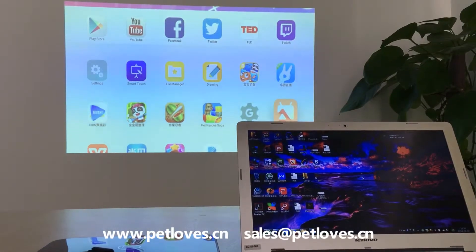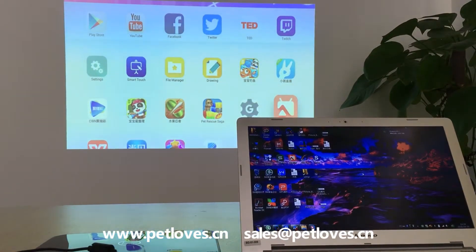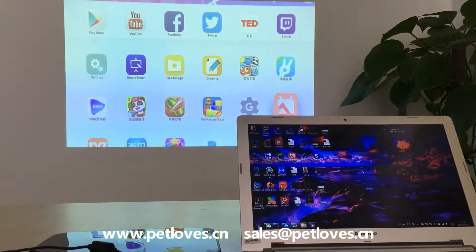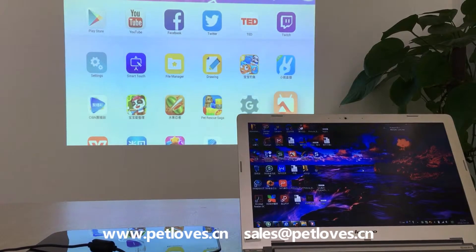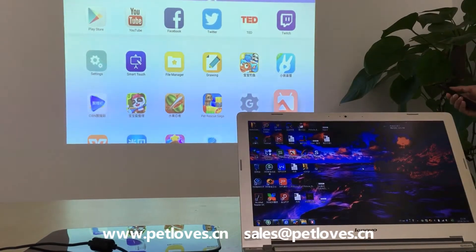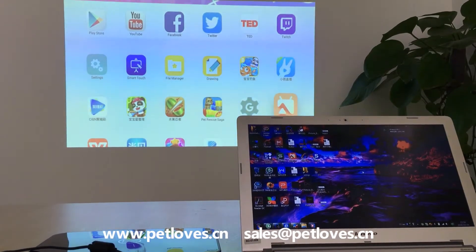Hello everyone, welcome to USP-Movie projector. Today we will introduce how to operate wireless screen mirroring between PC and projector. First, we need to install PC HappyCast on your computer and make sure the two devices are connected to the same Wi-Fi.